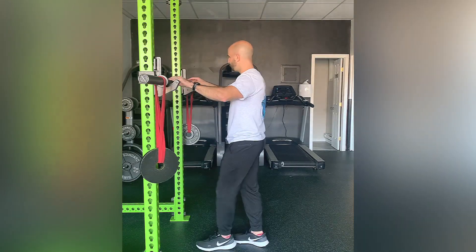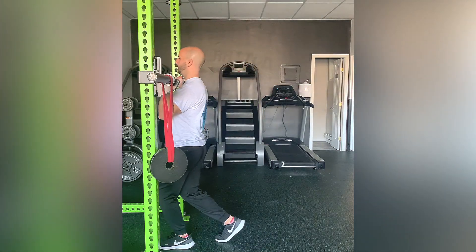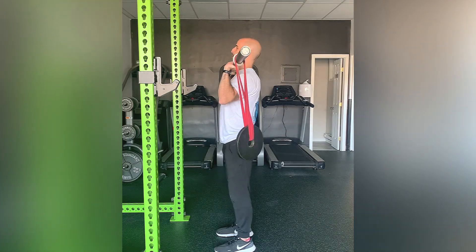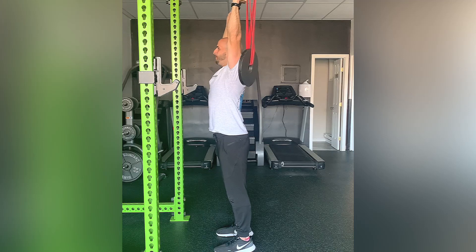Let's go over the form again. You're going to have your hands about shoulder width apart. Very similar to a military press, you're going to press the weights directly over your head and maintain that position.